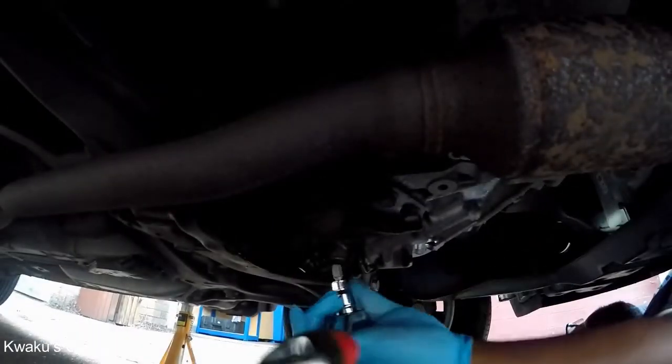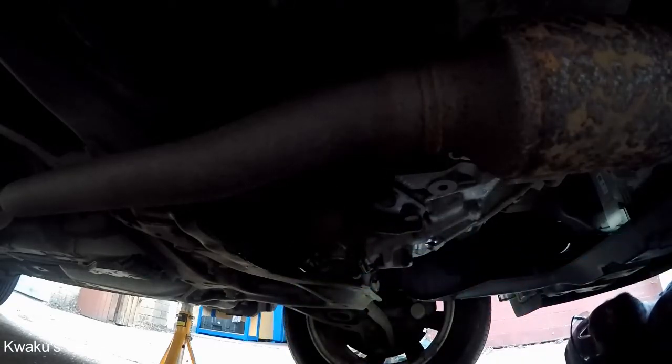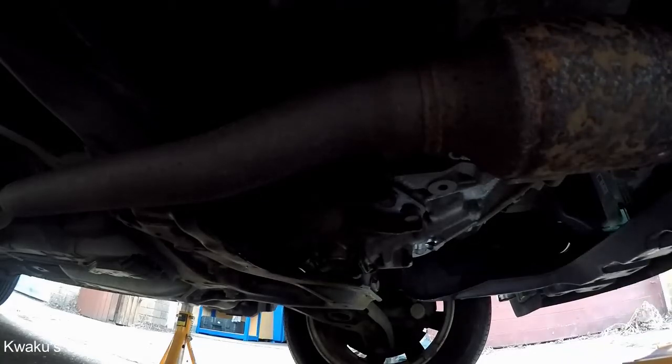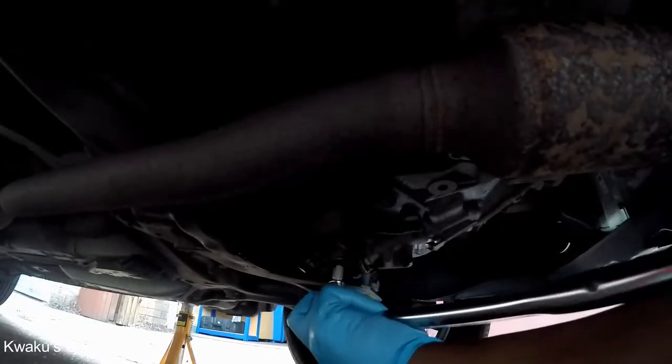The drain plug is now dry. At this point, you replace your drain plug bolt. You need a torque wrench and tighten it down to 15 Newton meters.